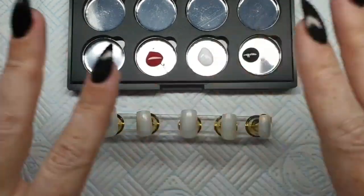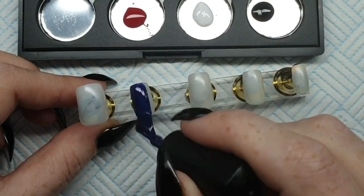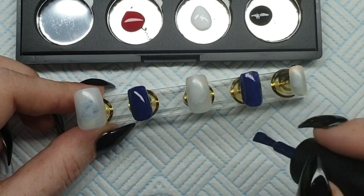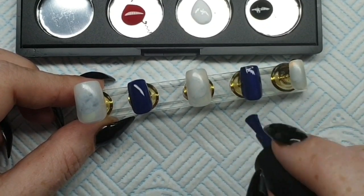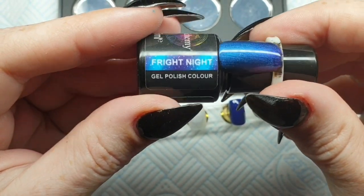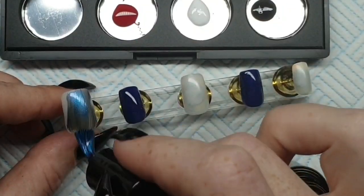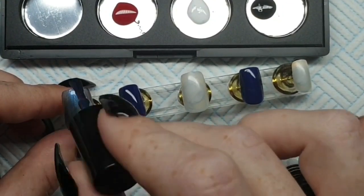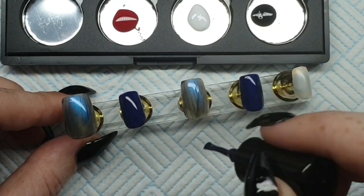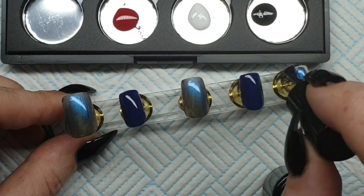Good morning! Another video - woohoo! So today I'm going to be using Lazarus from Nailcomy. Everything I use will be in the description box below - I'm not sponsored, not affiliated, I just love this company. Nailcomy is an amazing company. So now I'm just going to use Fright Night, which is in a five mil bottle. It's one of their limited editions - I managed to get one and it's one of my favorite colors. It shifts between blue and purple and it's absolutely beautiful.